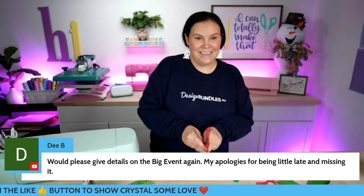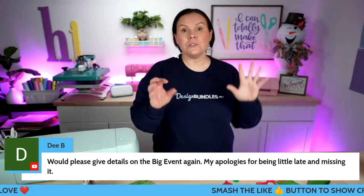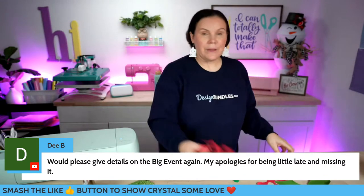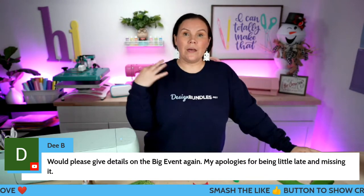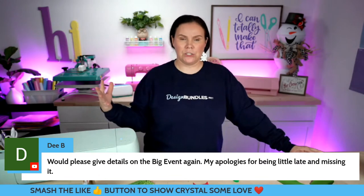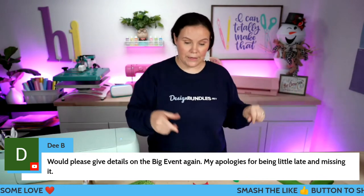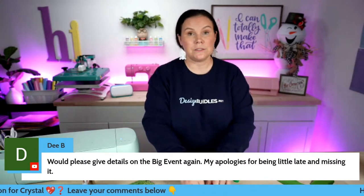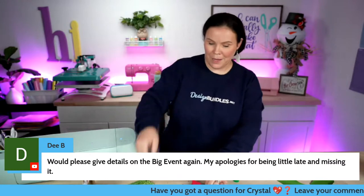Someone asked for more details on the big event. So instead of our regular dollar event for November, it is going to be our ultimate dollar event — our Black Friday event. It is five days long and we have 500 copies of each design. Instead of running for one hour like normal, it runs five days. The sales change each day with different stuff. If you're a Plus member, even when the 500 copies sell out, you still have access no matter what. You'll grab huge bundles at incredible prices, and we'll be talking about it more in upcoming videos.